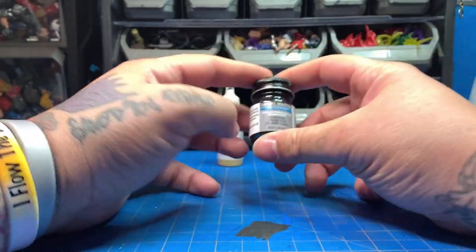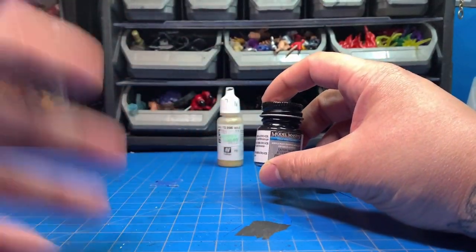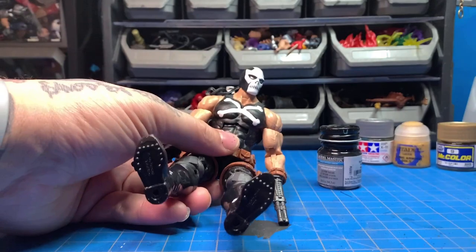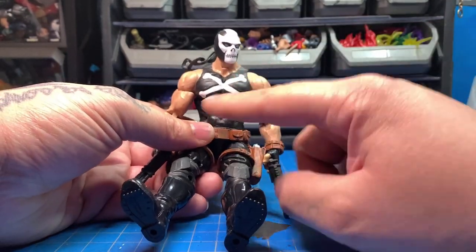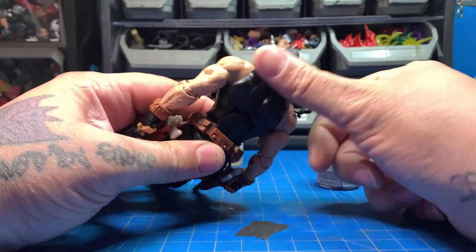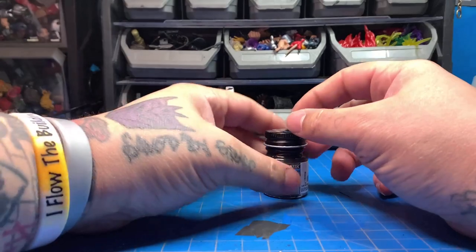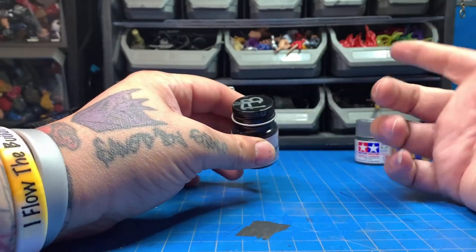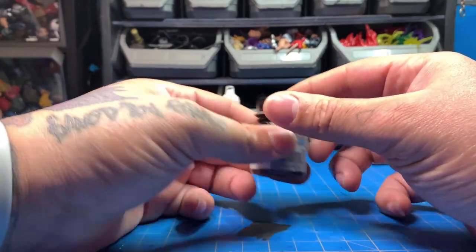This paint is amazing — it doesn't really need to be sealed and it really adheres to plastic. For example, I painted this entire figure from the pants up to the shirt with Model Masters flat black, and as you can see, it's on there. It really bonds to plastic really well. I can't sing its praises enough. I have flat black, gloss black, and about 20 to 30 jars of this stuff in different colors because I like it so much.